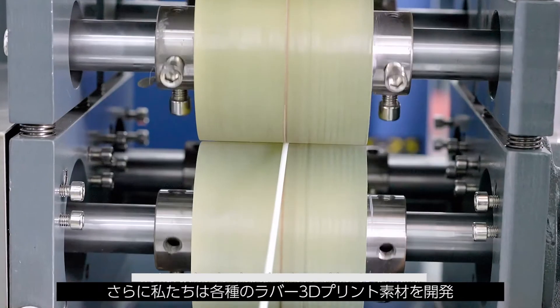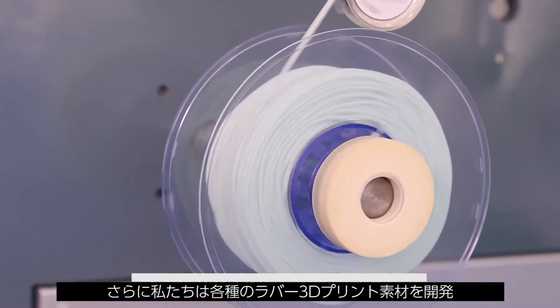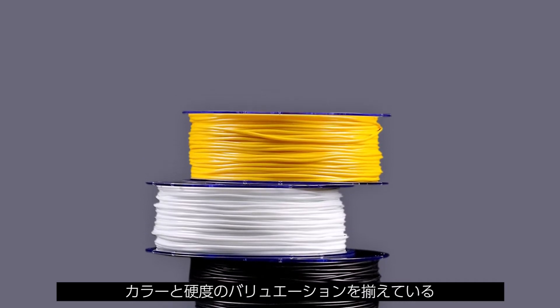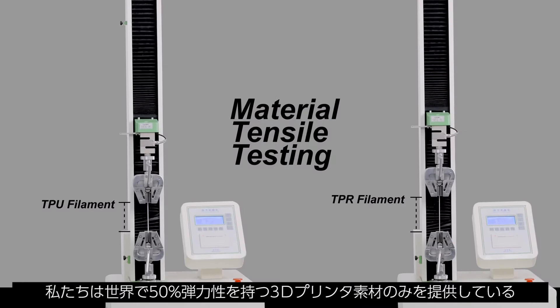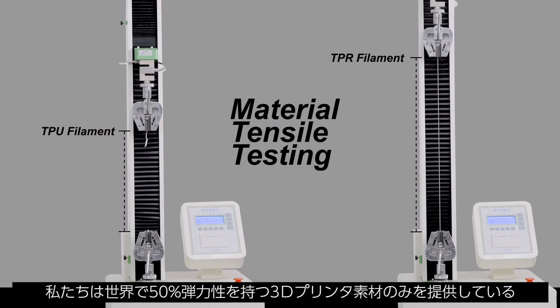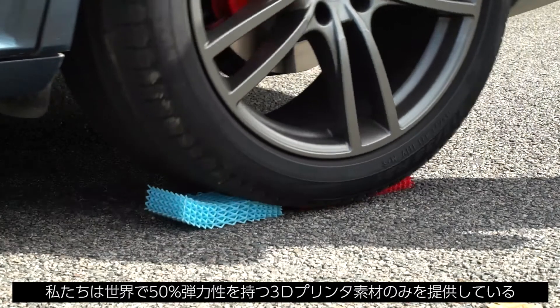In addition, we have also developed various rubber 3D printing materials with different colors and different hardnesses with high resilience. We have the only 3D printing materials in the world that can achieve a 50% resilience rate.